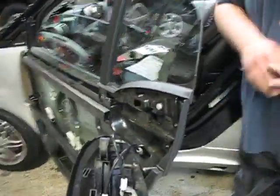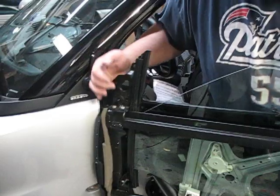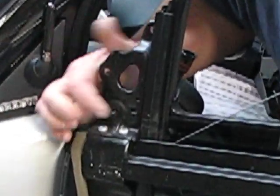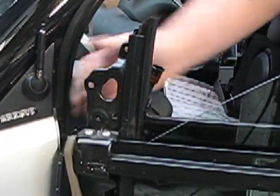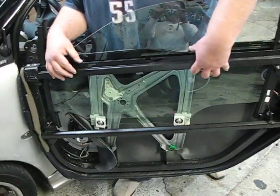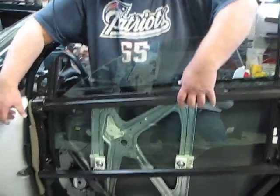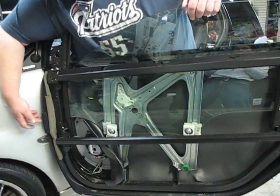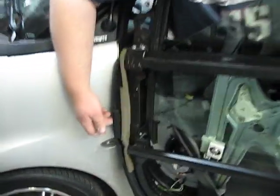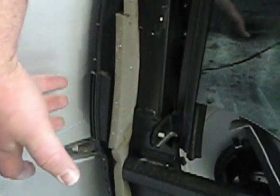After you get the side view mirror off, you're going to find that there is one silver screw that looks something like this right here. You're going to take that screw out, and the whole door skin is going to slide forwards about a quarter of an inch.